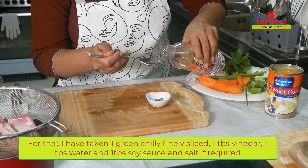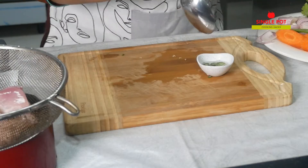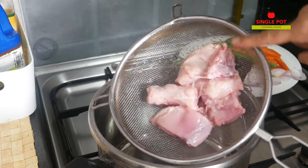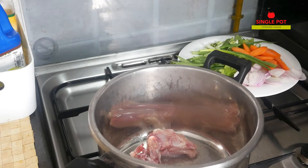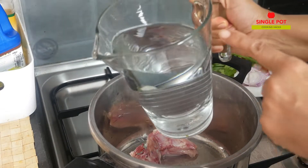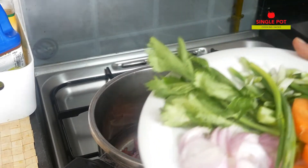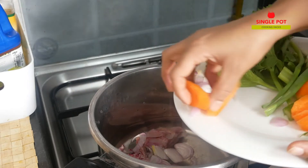We'll add 1 chilli, 1 tablespoon of vinegar, 1 tablespoon of soy sauce, and 2 tablespoons of chicken.